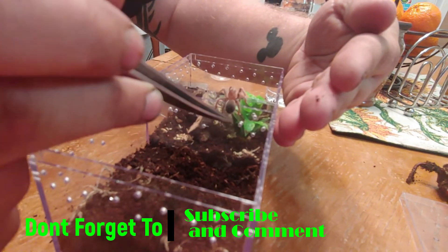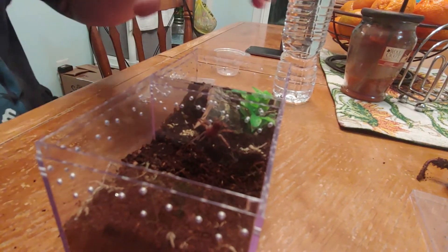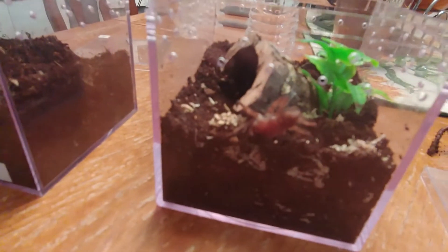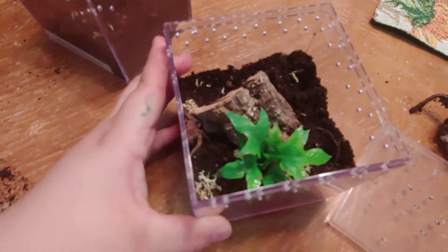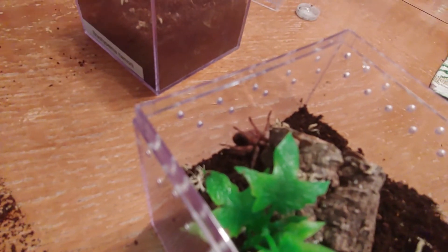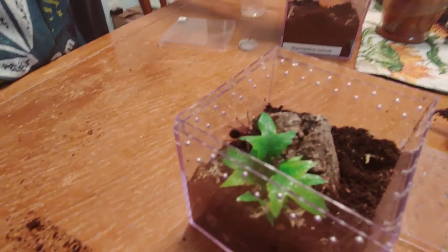Come on. All right, she went in there like that, didn't she? There she is. Actually, I'm just going to leave that out and just use a little water right here.